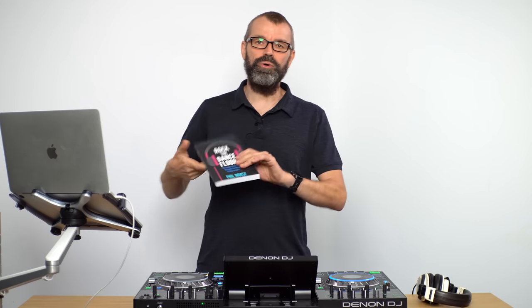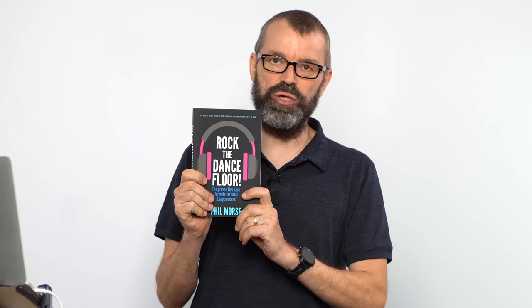Another great resource is our Amazon bestselling book on how to DJ, Rock the Dance Floor, which is a fantastic primer on the five big areas of DJing: gear, music, techniques, playing out, and promoting yourself. This book has helped tens of thousands of DJs to get started. There's a link in the description — you can get an audio book, Kindle, and more. I also tell you how you can get a free copy of this book later on.